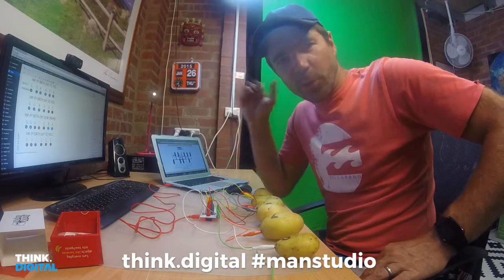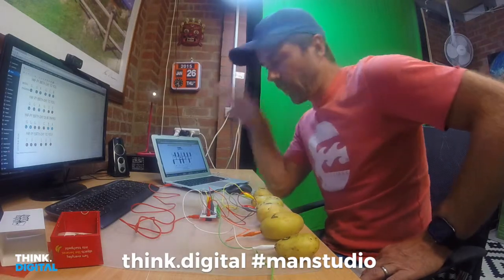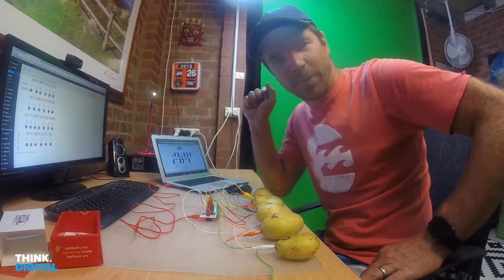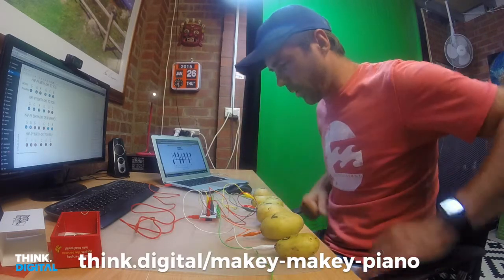Hi everyone, I'm Tim Gentle from Think.Digital. I set myself a bit of a project to play Happy Birthday on my Potato Piano.